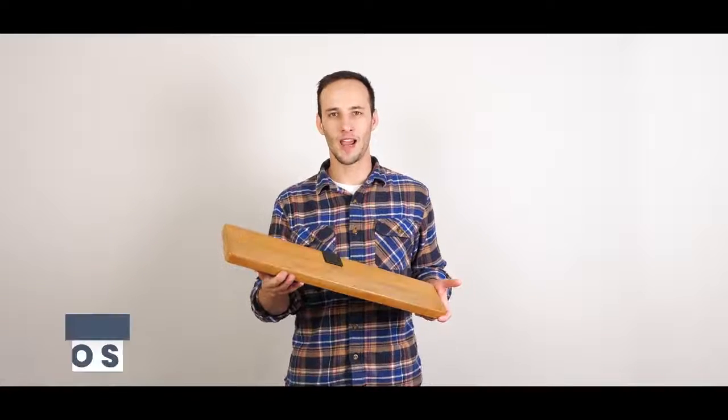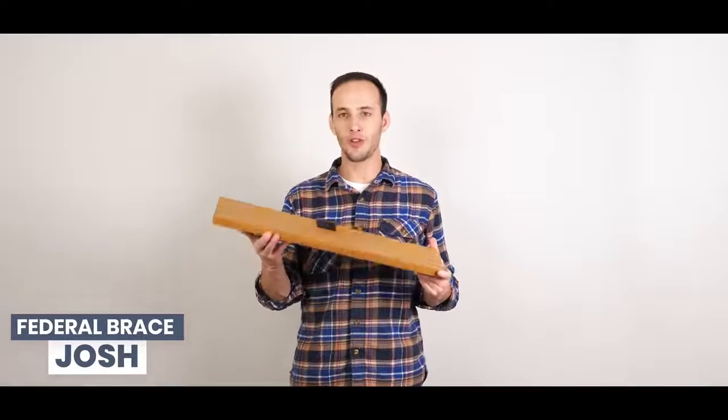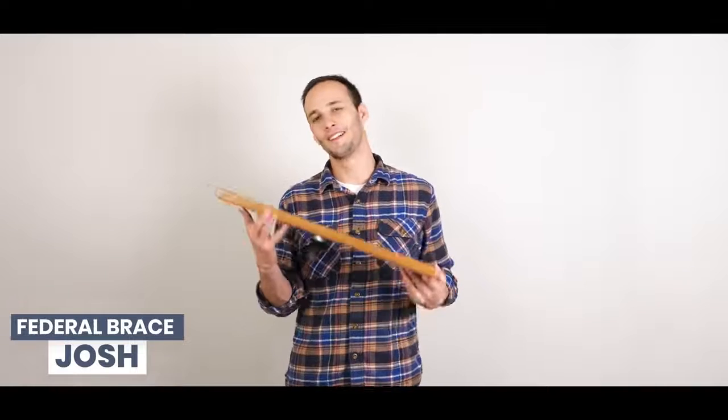What's going on y'all? My name is Josh with FederalBrace. Today we'll be installing the floating shelf clamp system. Let's get started.